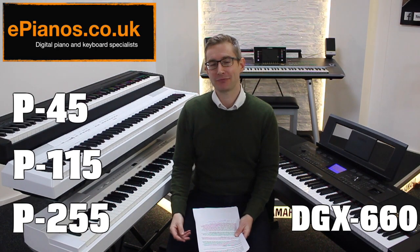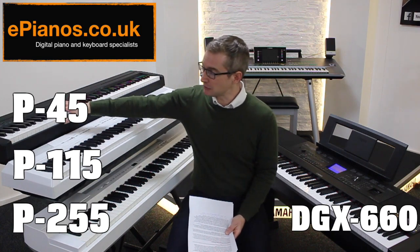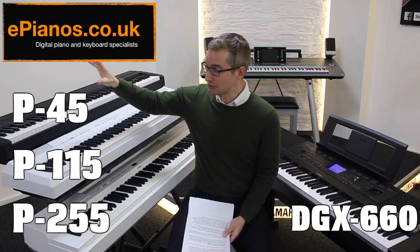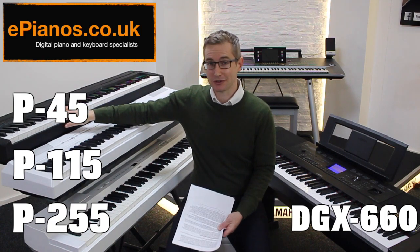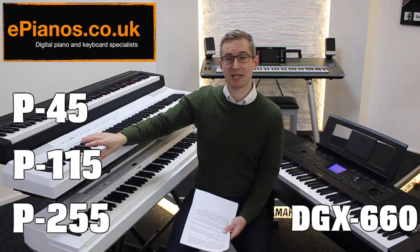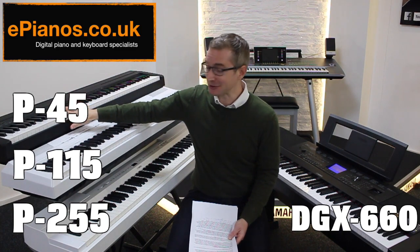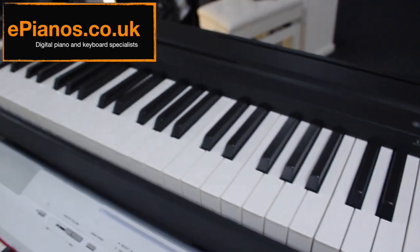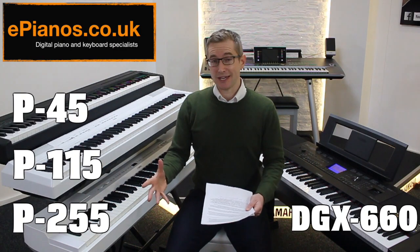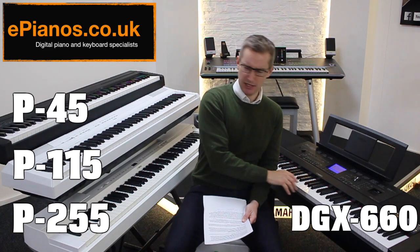What about if you are an experienced player already, or a lapsed player returning after a period of not playing? Well, if even a total beginner can tell the difference in sound between the P45 and P115, you can rest assured that as an experienced player you're probably going to be disappointed with the P45. The P115 is much improved with much more variation in input. Most experienced players rule out the P45 within minutes of hearing it — it's a budget instrument, good for the price, but most experienced players say no, that's below my level.